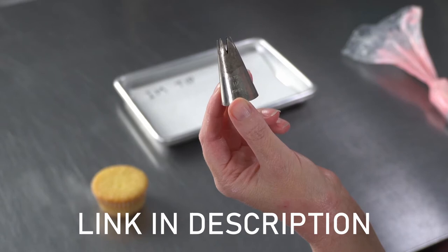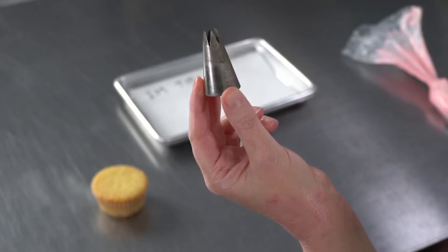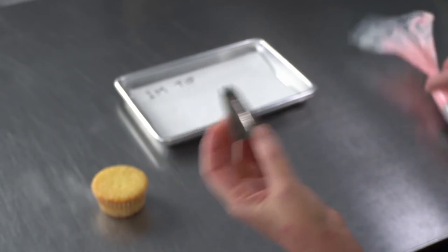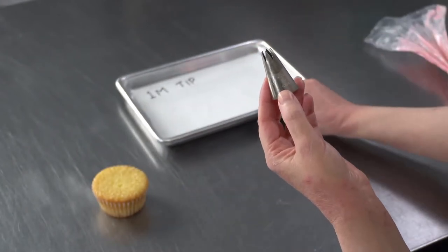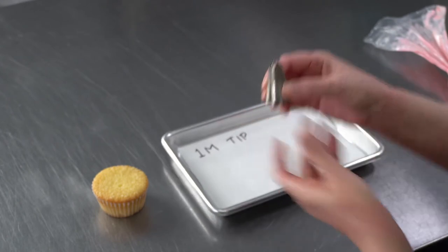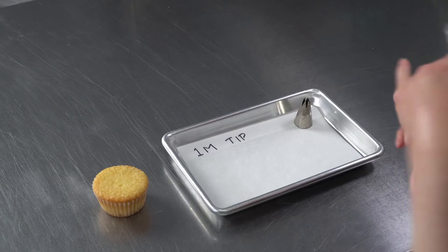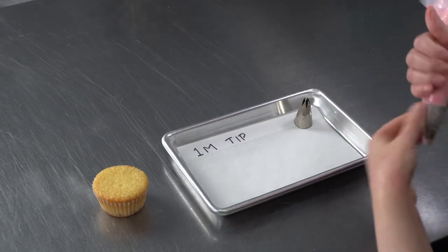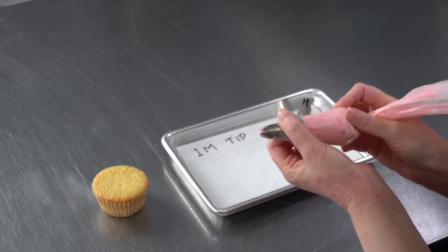It's a larger than standard size tip, so you'll either need a larger coupler, or you can just use it straight in the bag like we are. It's a really versatile one for decorating, so it's a nice buy if you're just starting out and it's not too expensive. I just have it straight inside a disposable pastry bag.